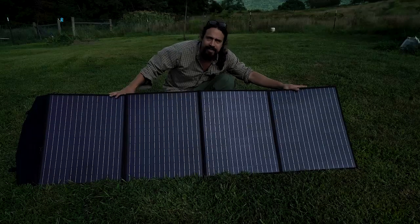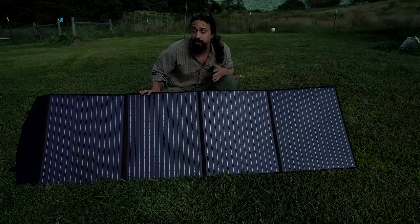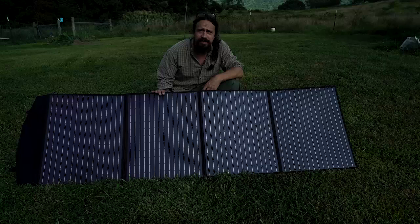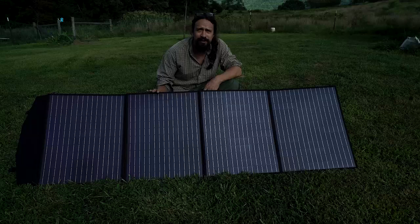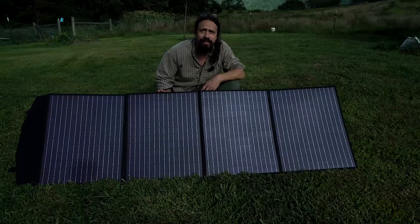Overall this thing is super easy to set up and super nice. It's also a great value — I haven't seen any other 200 watt panels for this price, especially foldable ones. You can't even get regular panels for this price basically, so this is amazing value and I would definitely recommend it.